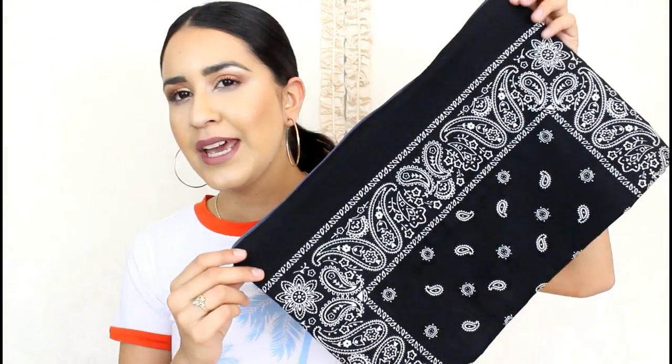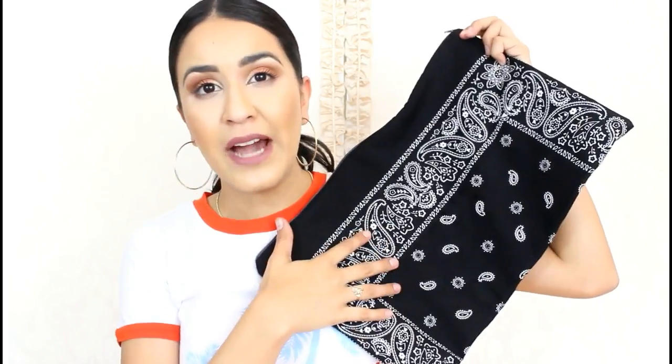Hey everyone, welcome to my channel! My name is Dama and today I have another bandana DIY. You guys know I've been on a bandana phase, so I have another one for you — it's a little bag and it looks like this, super cute.